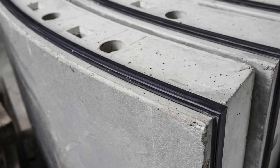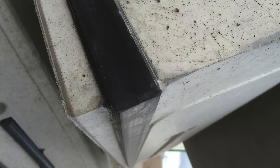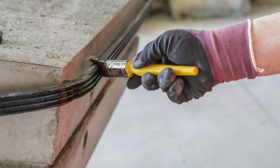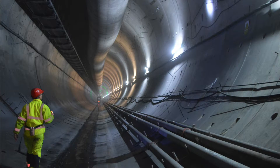VIP's cast-in gasket profiles for segmentally lined tunnels provide a faster, more accurate and cleaner alternative to glued-in gaskets. By eliminating the need for adhesives and removing extra installation processes, they are rapidly becoming the preferred choice of designers and pre-casters.